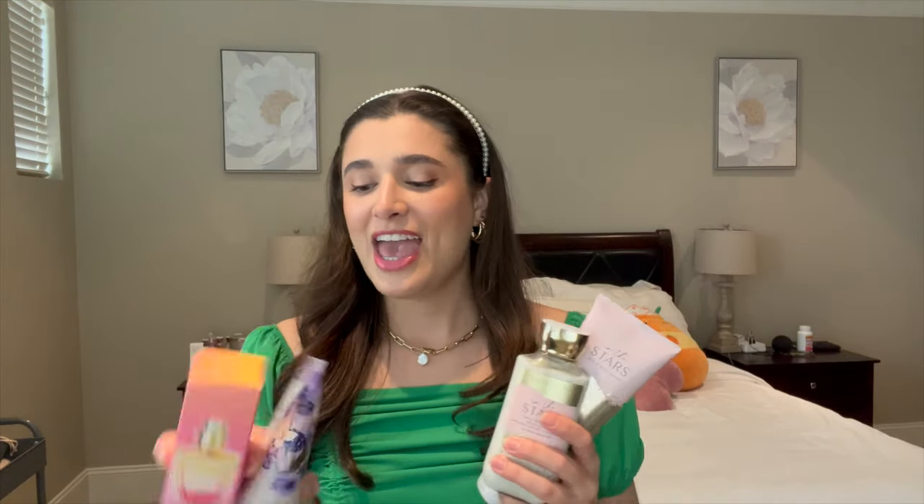Let's get started with my first scent combo. This one is going to be my fruity floral scent combo, and it consists of In the Stars and Gingham Vibrant and a few other fun things.